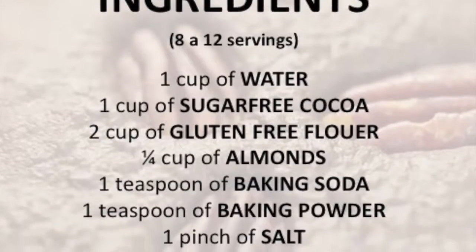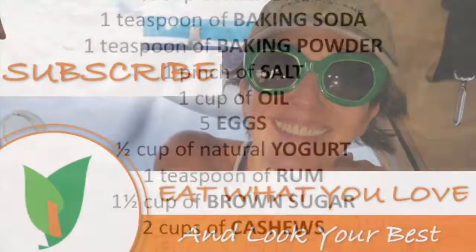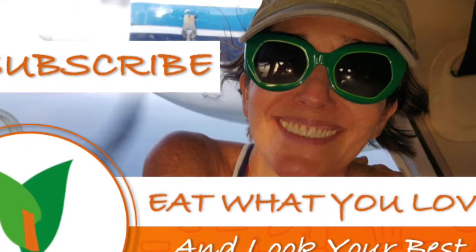Enjoy! Scroll down for the recipe — you can print it. Subscribe and turn on the bell for recipe updates.